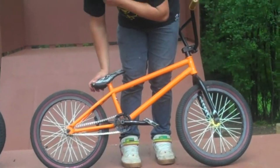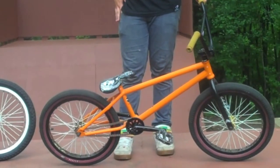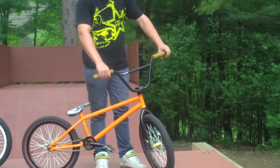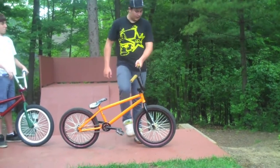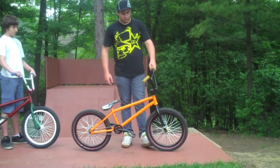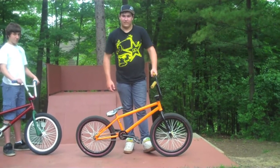Odyssey Aiken P-Light tire, got the Seth Kimbrough signature seat, Odyssey Hawk grips with the Odyssey bar ends, Fly Logo bars, Fly Potencia stem, Odyssey Director fork, G Sport hub, white spokes, Odyssey Hazard Light rim, and an Odyssey Aiken front tire. That's my bike check.